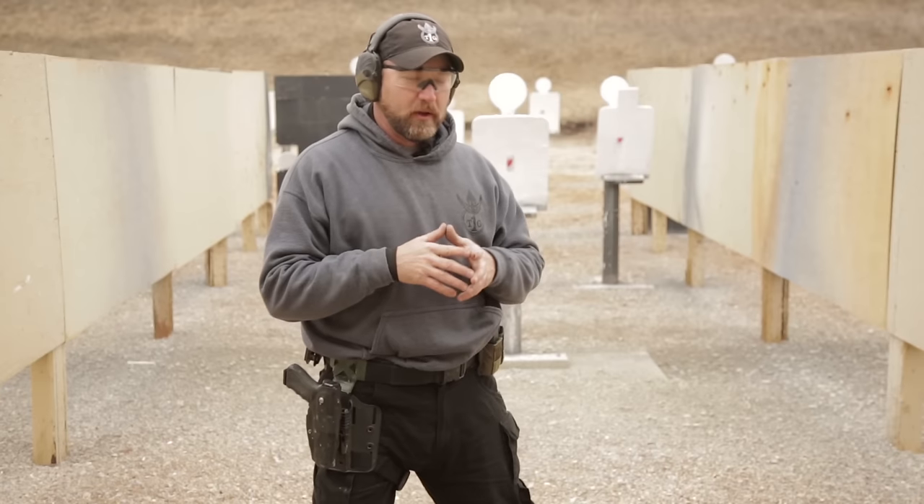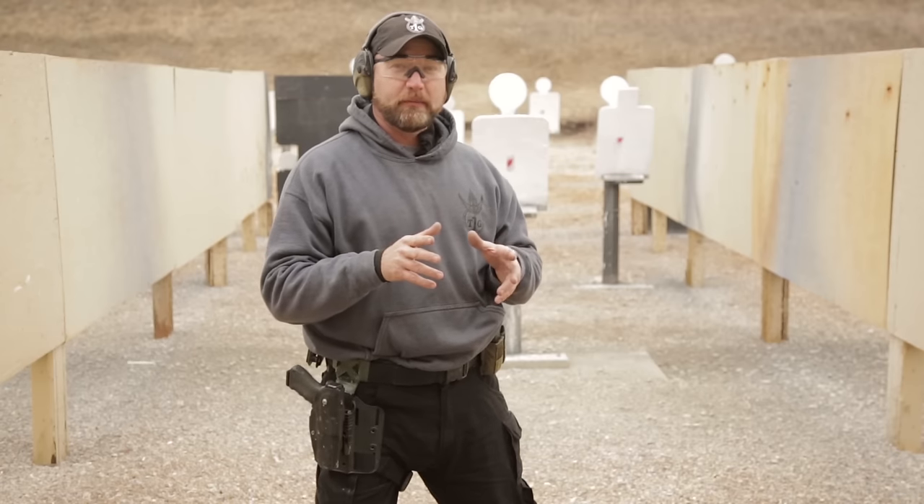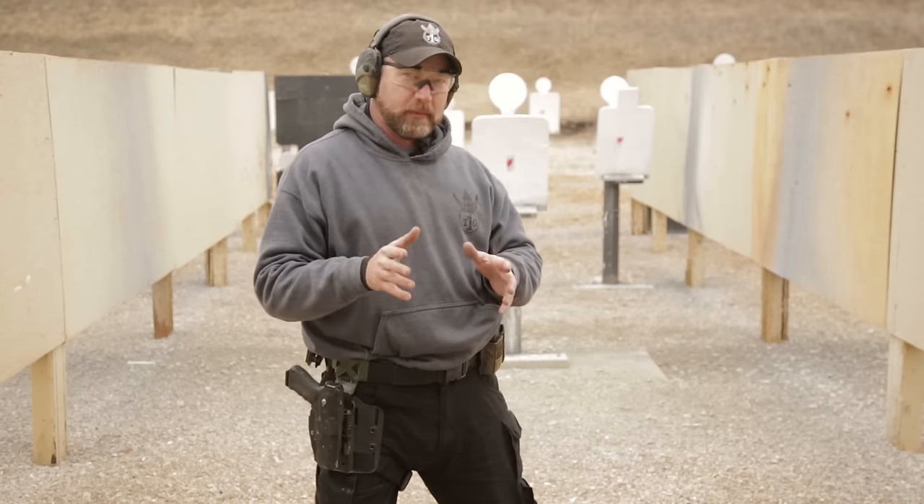Hi, Sid at T1G. Today we're going to be covering speed reloads and tack reloads. A speed reload is done whenever we have run our gun dry — when there's no more ammo in it and we need to get ammunition in the gun as quickly as possible. Ideally, if we're doing a speed reload or tack reload, we want to move to a position of cover or concealment.